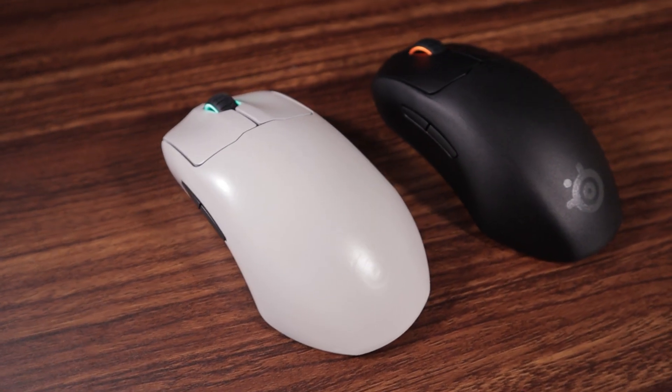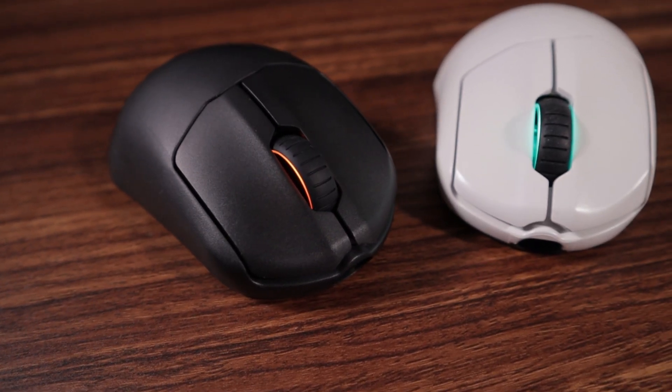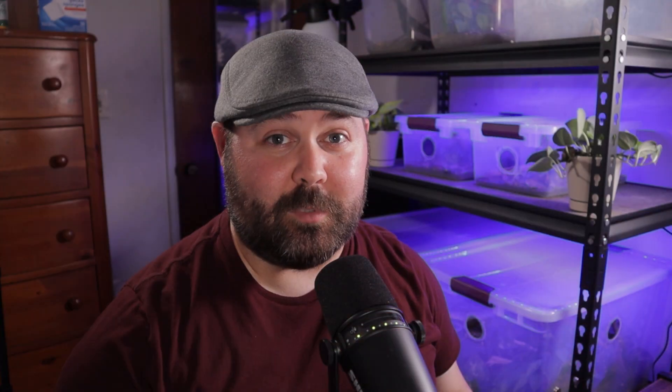I have a love-hate relationship with this mouse. It gets so much right, but there's just a couple of things that hold it back from being a borderline perfect mouse, at least for me. The Prime and the Prime Mini Wireless have an ergonomic design, but I find that the small changes from your typical ergo mice make it a lot better, at least in my opinion, for competitive play.